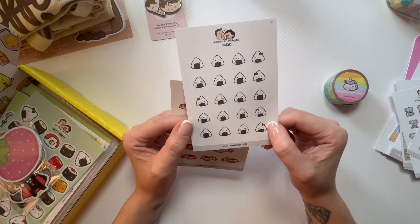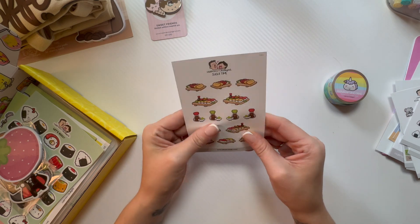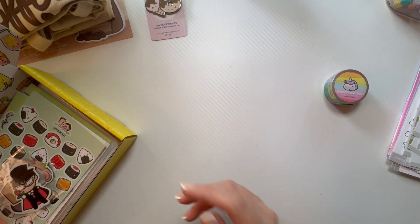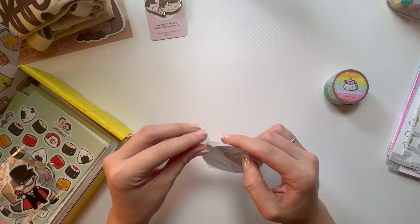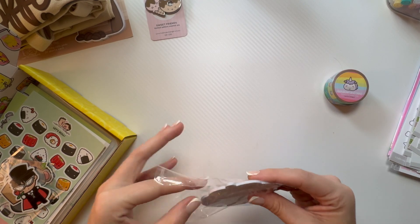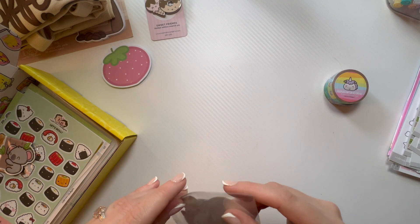It's a type of sushi but I can't pronounce it, I'm so sorry. Sushi Time — I love sushi though, and even my 13-year-old really likes sushi so that makes me really happy. And then this one is just a sticky note sheet and it's just a giant strawberry. Love it.